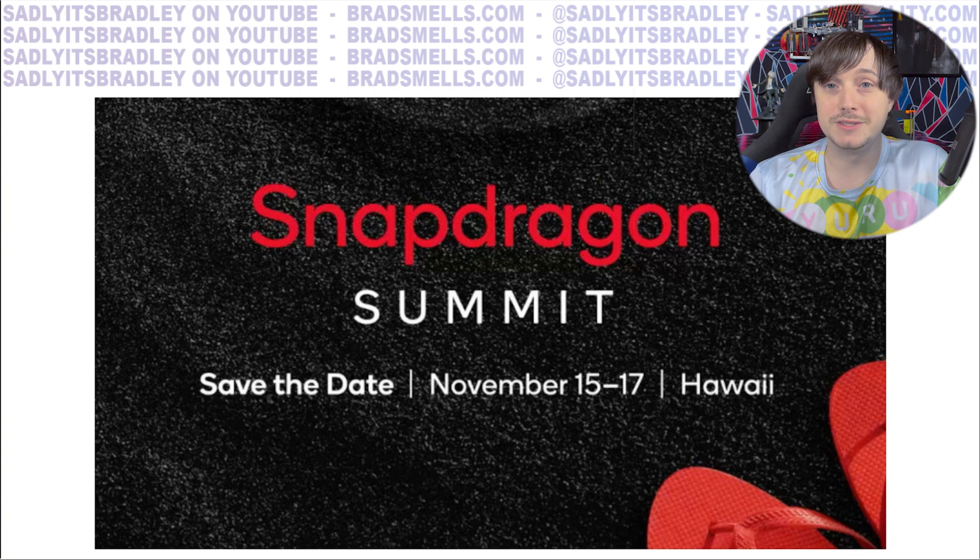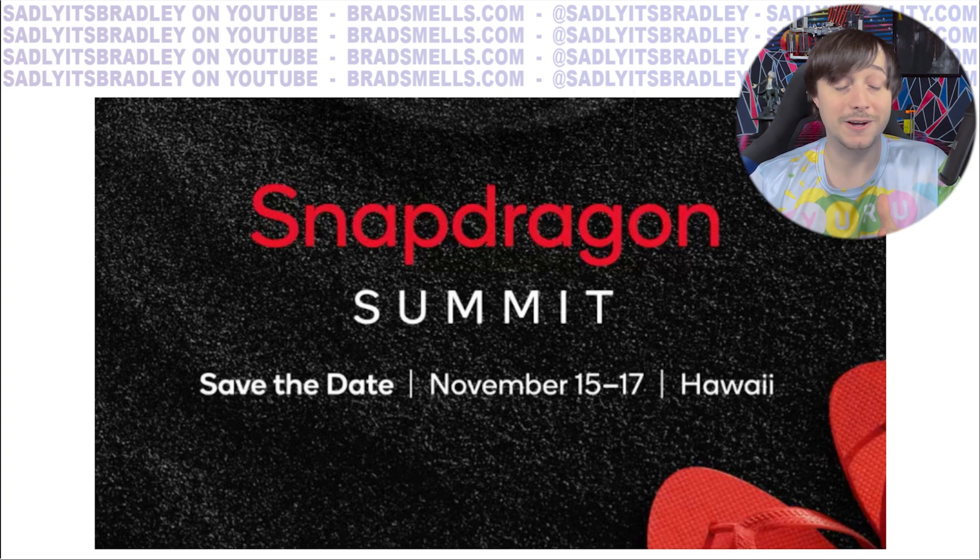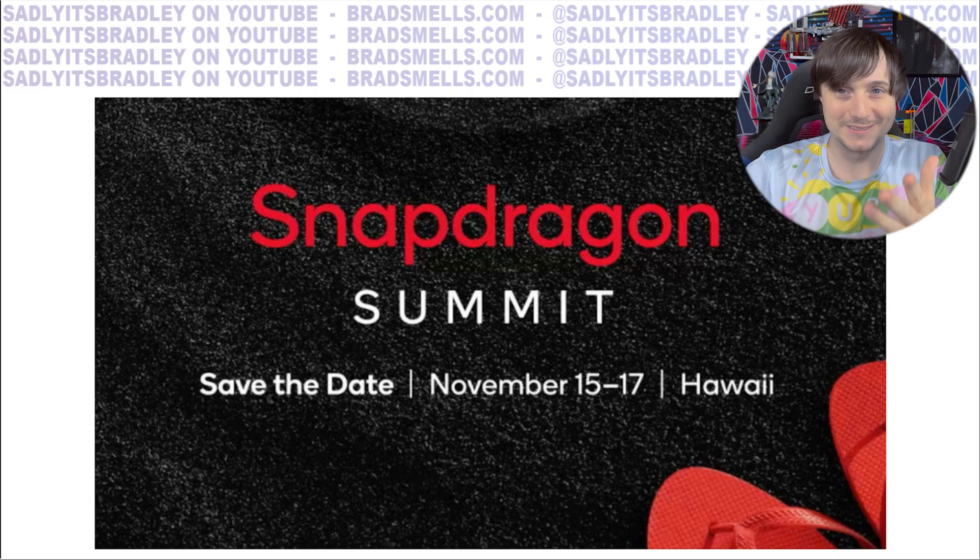Specifically, at the Snapdragon Summit on November 15th or 17th, they're going to announce both the smartphone chip and the XR version. I believe it because this is exactly what happened with the XR2 Generation 1 — when they announced the Snapdragon 865, they simultaneously announced the XR2 Gen 1, which is based on that chip.